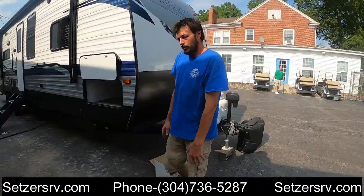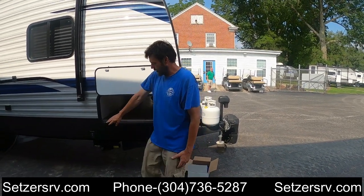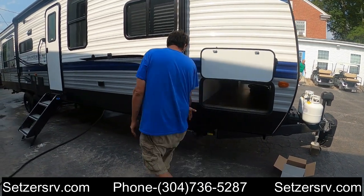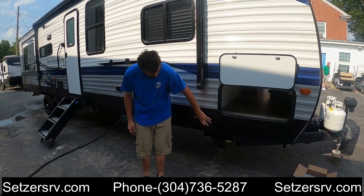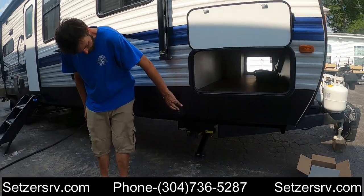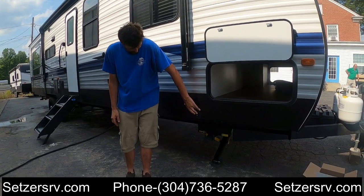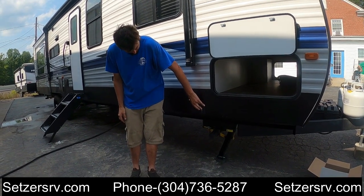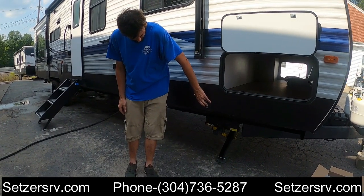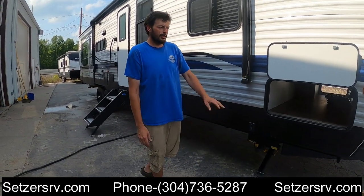Moving on around, you've got a pass-through cargo area, and there's a switch beside it for the front stabilizing jacks. It's always best to use something underneath the feet of the jacks, like wheel chocks. The important thing about the stabilizing jacks is you always want to make sure you level the camper first before you put these jacks down to stabilize.